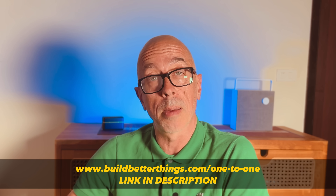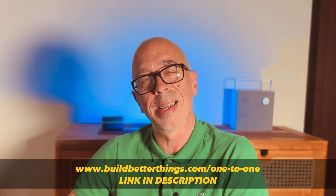Please like the video as it makes a huge difference to me. If you want to talk to me there's a link here — contact me for a conversation on that. Hope to see you next time.